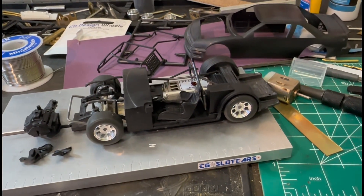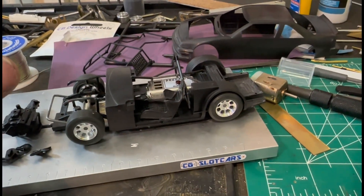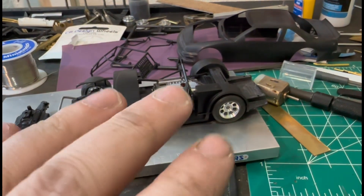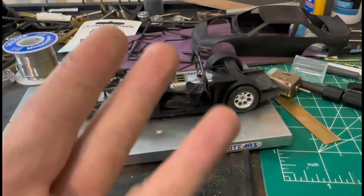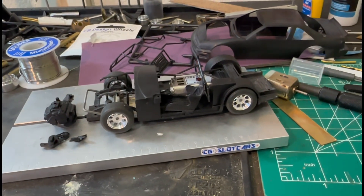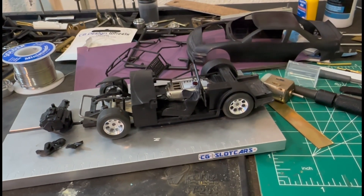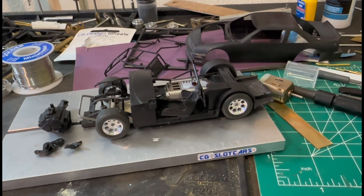Anyway, this is it — it's coming together pretty good. I feel like I got pretty lucky on this one. This is technically my fourth if you count the truck, but I'm gonna call it my third because this one's actually gonna get finished. Go finish watching Two Lines — see you later, slot heads.